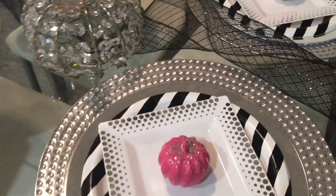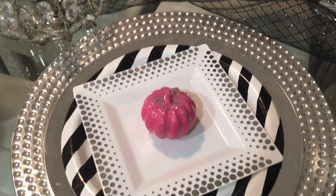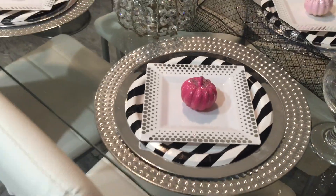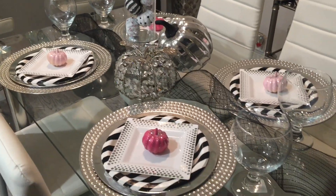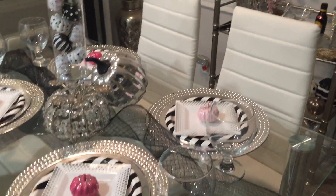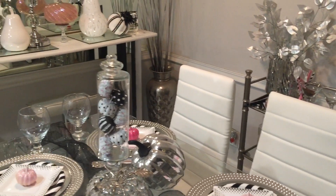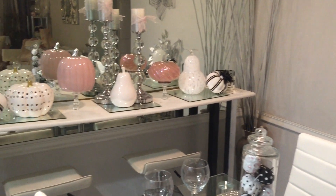For the place settings, I just used a charger with three different plates stacked on top, and I have a little painted glitter pumpkin next to my glasses. There's a Ross pumpkin and a 99-cent store pumpkin featured there as well.